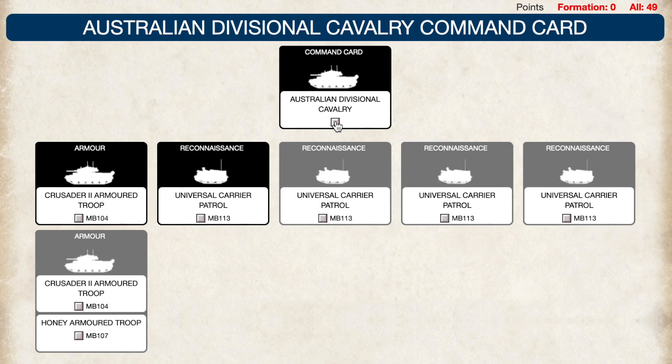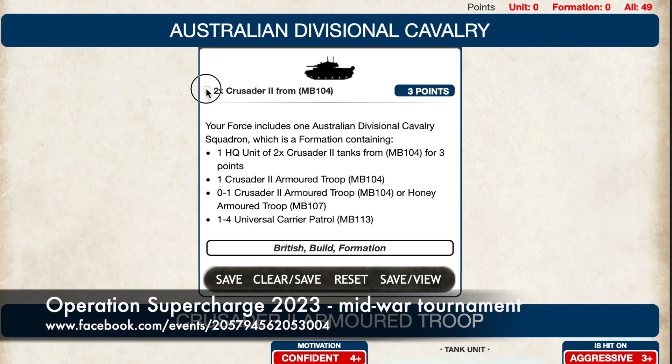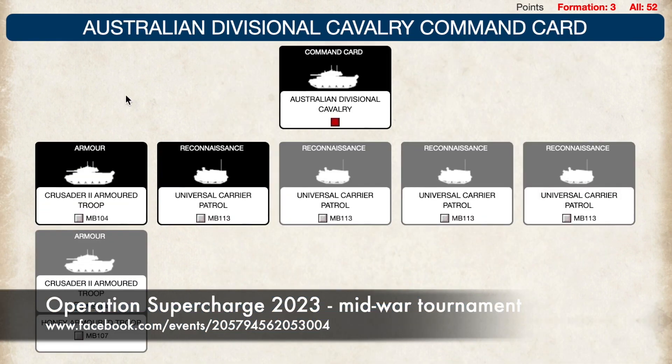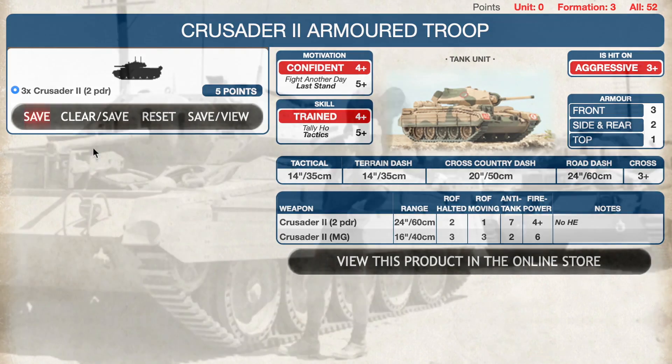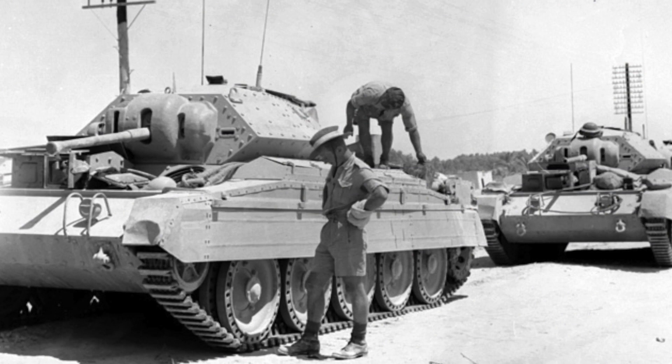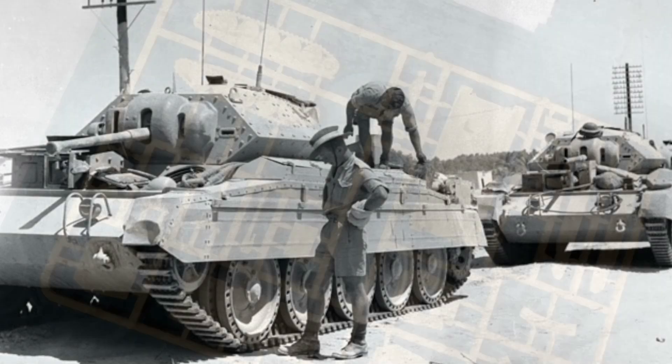Just a quick video today. I'm taking an Australian Divisional Cavalry Squadron as part of my list for Operation Supercharge, a mid-war tournament happening in June. By 1942 they were equipped with Crusader 2s, M3 Stuarts and Universal Carriers. Today I'm going to build the last of the Crusaders for my list.